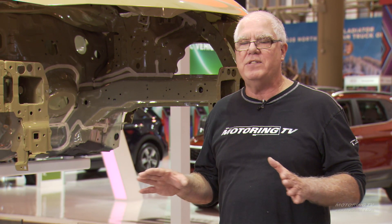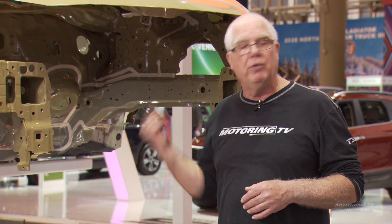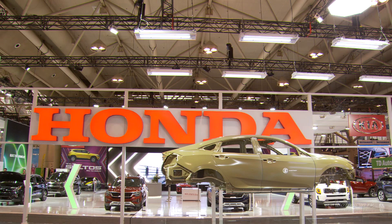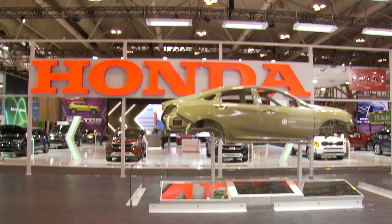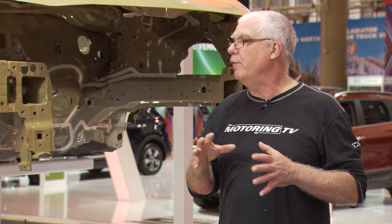But make no mistake about it, your best defense against corrosion is the way your manufacturer builds the car in the first place. So here at the Honda booth at the Canadian International Auto Show, we get a great look at the way they do their cars in terms of rust inhibitor.